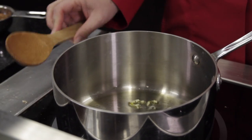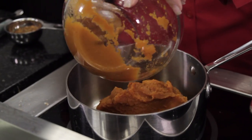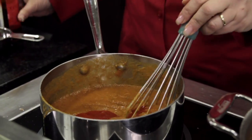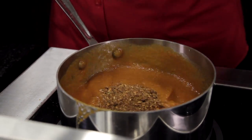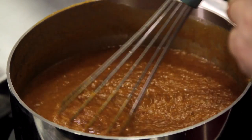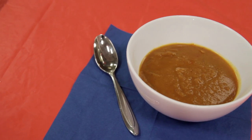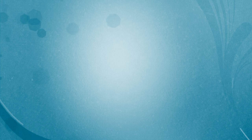Brown the garlic in olive oil, add the pumpkin puree and broth and heat thoroughly. Add the chili oil and taco seasoning, stir in and add additional chili oil to taste. That's our soup recipe. The recipe is listed below. Stay tuned for more recipes coming up.